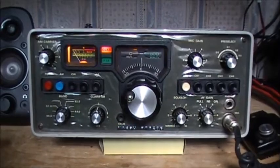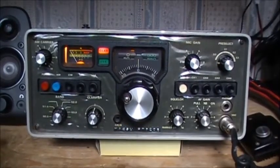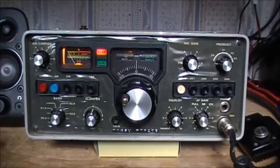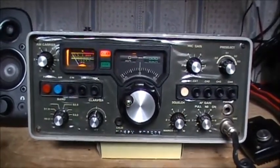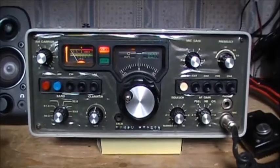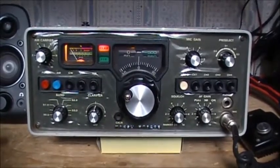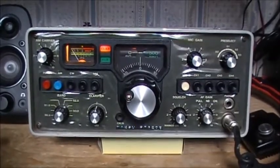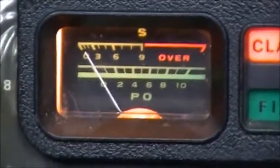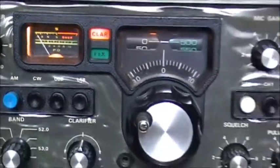I'm also going to be changing the driver and the final in this radio. The driver for the Yaesu 620B is a 2SC-1306, and the output is a 2SC-1307. It's the same outputs that are in the old CB radios — the old 858 boards with the TRC-449. This 620B does not put out any more power than a CB radio; she only does about 10 to 12 watts sideband maximum. If you want more than that, you've got to run her through an amplifier.